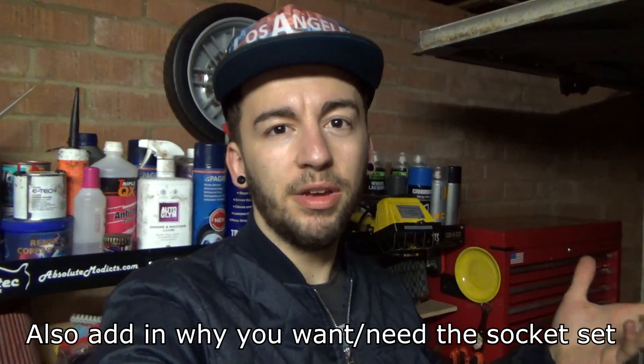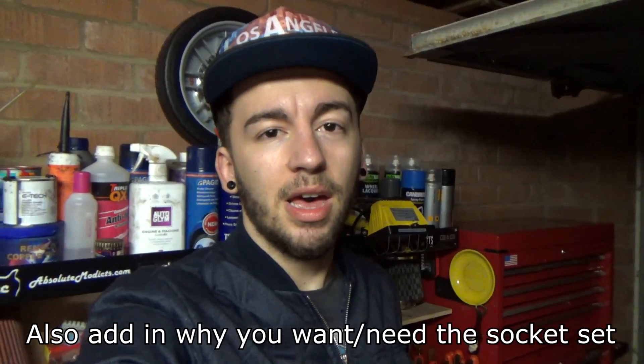I think someone will put them to good use with their DIY projects. To enter, all you have to do is write in the comments what your favorite video of mine is and the reasons for that. I kind of want to gauge what people like on my channel, so if you let me know what video you liked and the reasons for liking it, I really appreciate that — and as soon as you do that, you'll be entered.